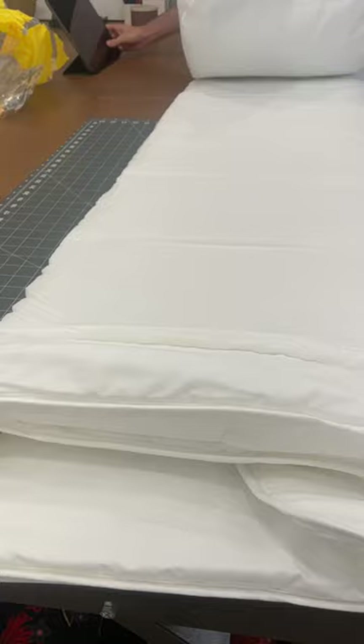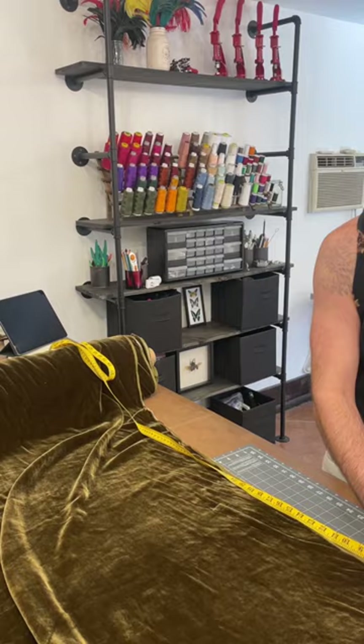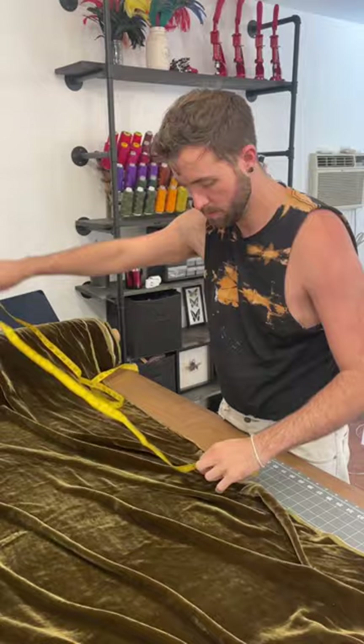For my template I'm going to be using a down insert from IKEA, so I got the measurements of that. Then I'm going to be doing a few rows of this silk velvet all the way across, because it's not wide enough to be an entire bedspread.